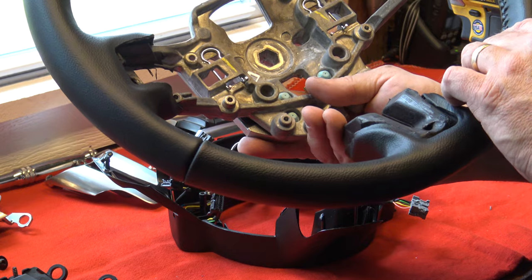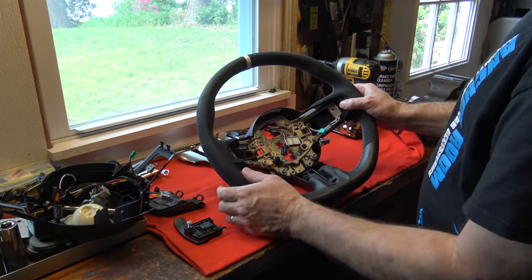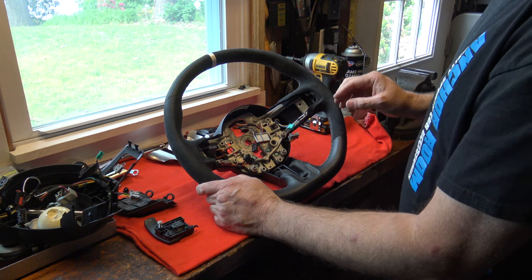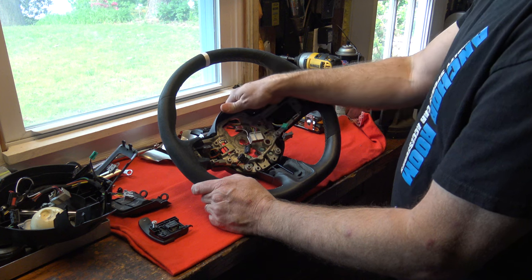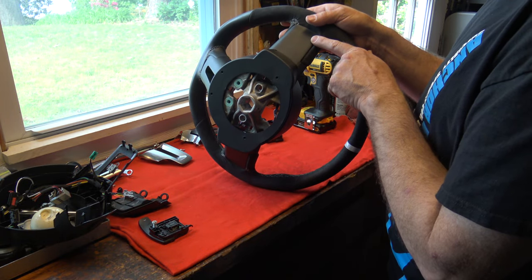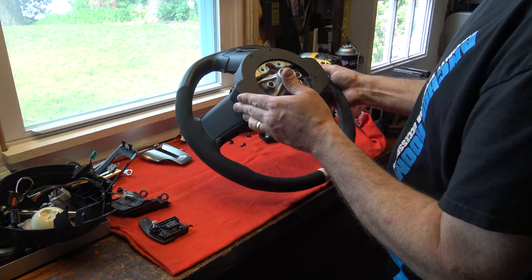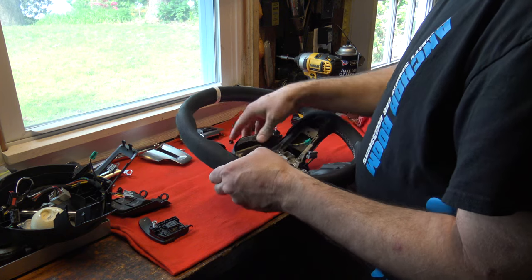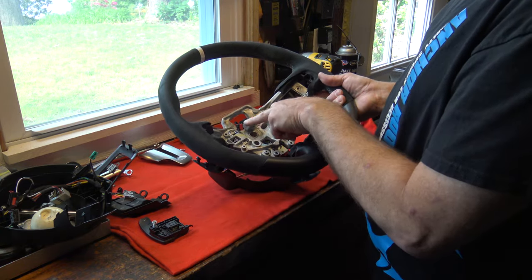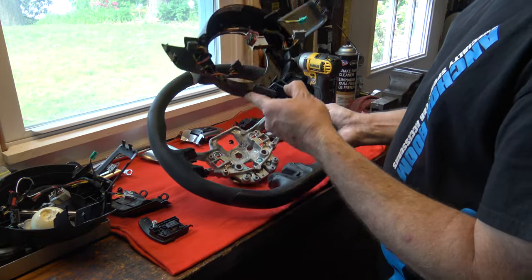Here is the GT350 steering wheel. There's a slight modification on there to go perfectly with Ali's white car — we made a 12 o'clock centering strip just for that. As you notice, the GT350 steering wheel comes with a plastic backing piece in place, but it does not have provisions for the paddle shifters. So we're going to swap out the actual backing from the steering wheel that came on the car to the GT350 steering wheel. Press from the inside out and work your way around — it goes fairly smoothly once you've got it going.